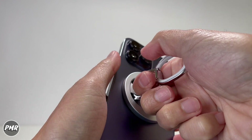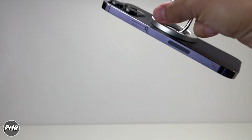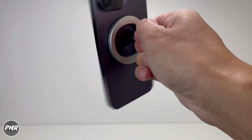Let's test the strength of this magnet. With regular holding, totally okay. Exaggerating it — it's not coming off. You're not supposed to do this to your phone, but it has a good hold. Random swings, twists — so good so far.